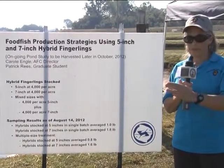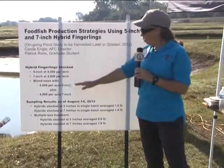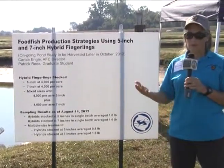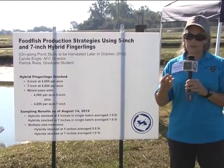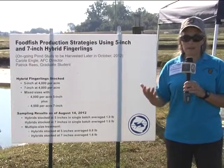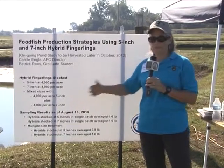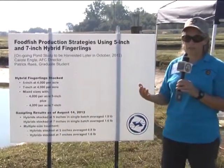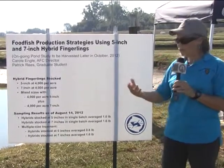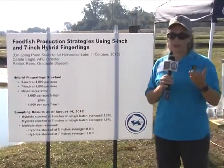The big question then is, when we harvest those out next spring, will the remaining 5-inch fish hit market size by the end of next year? If they do, we'll have produced three crops in two years. What we're going to look at at the end of this study is the economics of it. A 5-inch fish is 4 to 6 cents a piece cheaper, which can be a lot when you're stocking an entire farm. Is this growth, and getting possibly three crops in two years, going to offset the slower growth compared to 7-inch fish? We'll do the economics and determine that.